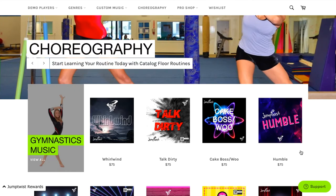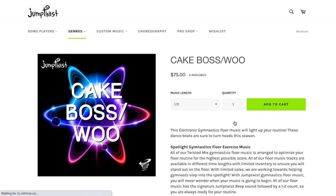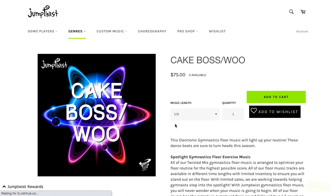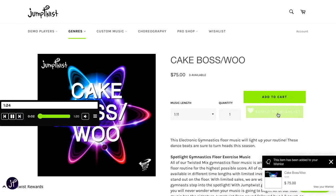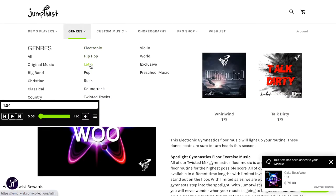With our Wish List feature, once you find a song that you love, you'll see this black button that pops up — it says 'Add to Wish List.' This Twisted Mix is called Cake Boss. You can see here this item has been added to your Wish List, and now you can continue shopping.